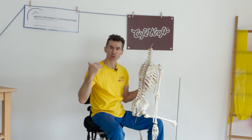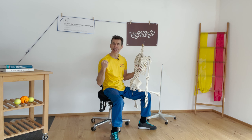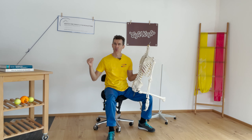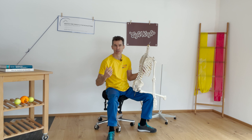Und das bildet auch die Basis, um ein nachhaltiges, gesundes Klettern zu kreieren, weil man dann merkt, das Gelenk ist in einer ungünstigen Position, in einer Fehlposition. Jetzt lasse ich aus, denn wenn ich jetzt durchziehe, vielleicht erreiche ich den nächsten Griff, vielleicht reiße ich mir aber auch den Bizeps vorne ab, was keiner möchte.